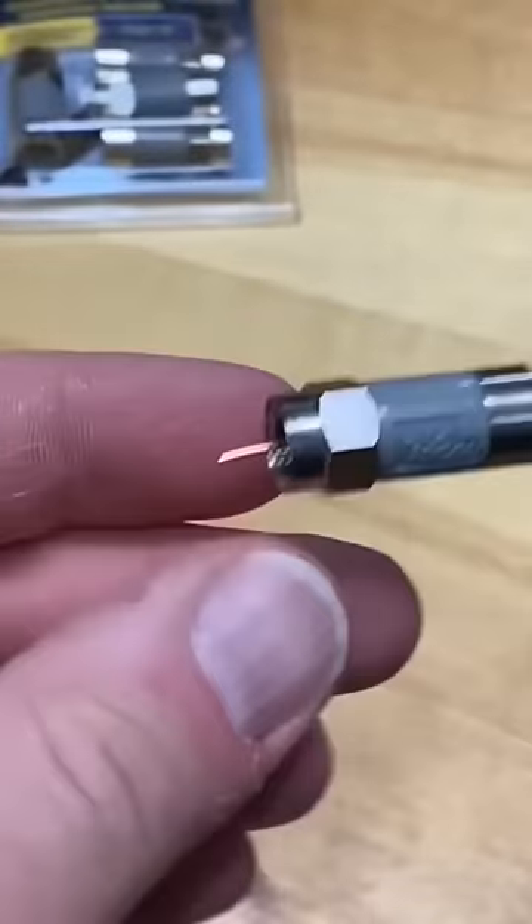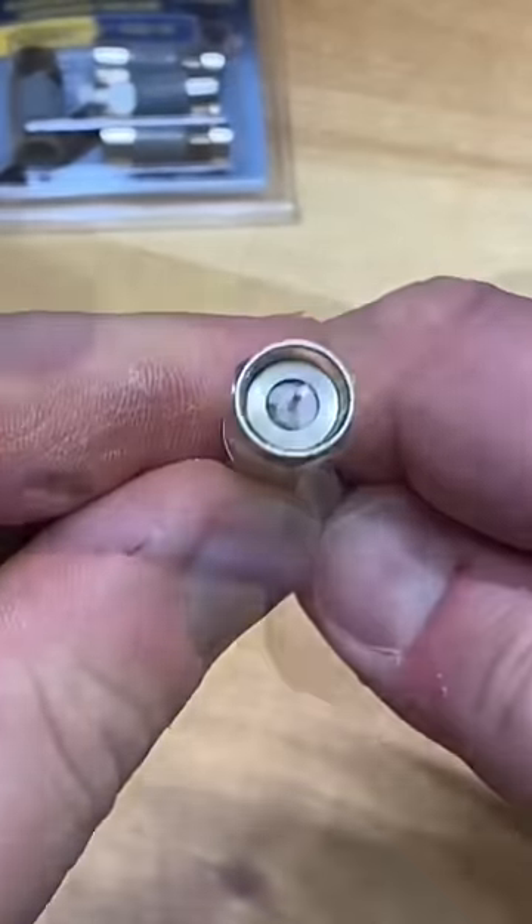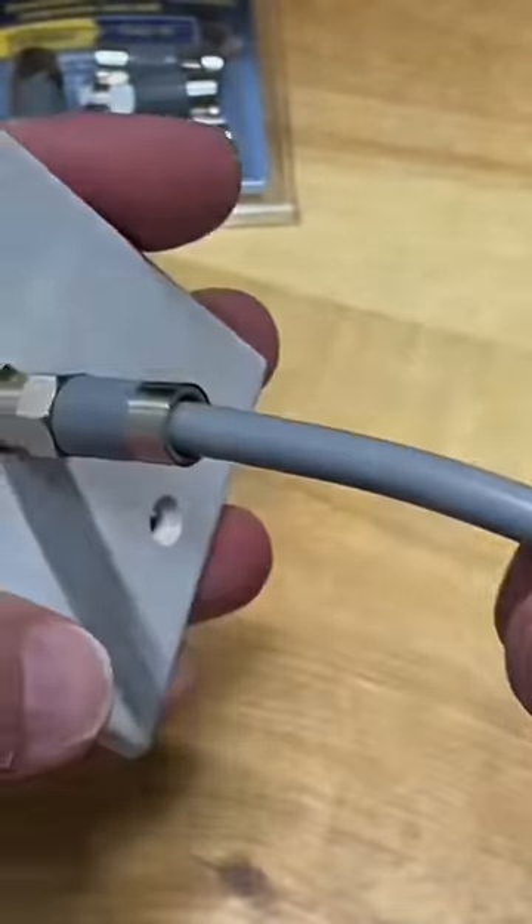Now if you grasp the nut and grasp the cable and pull, you'll see that it's locked on there — it's not going to come off.